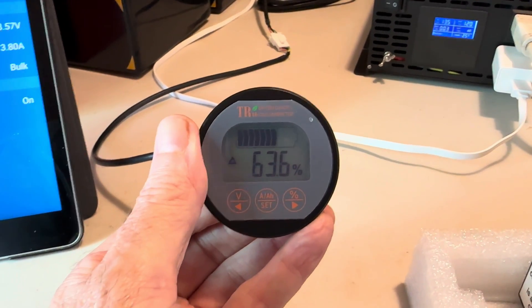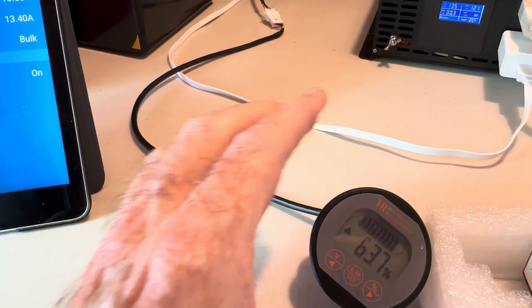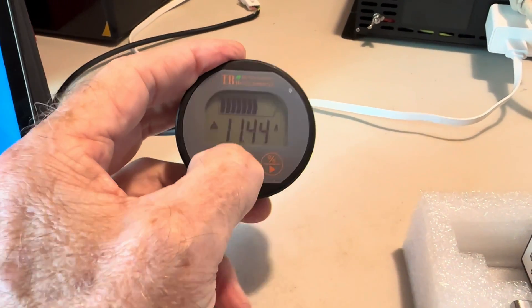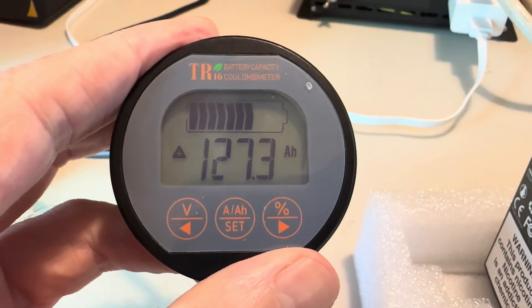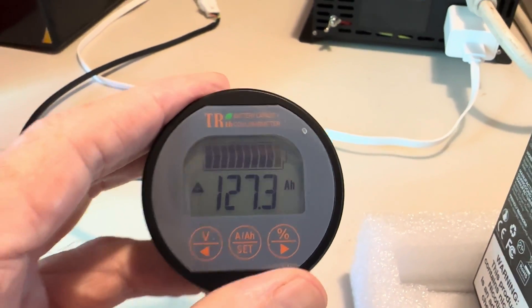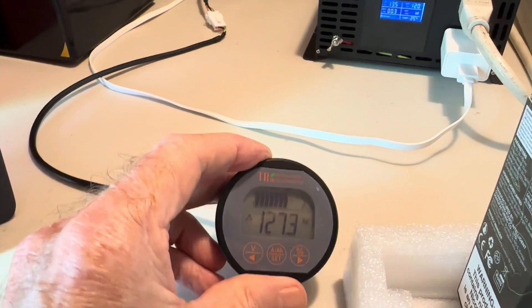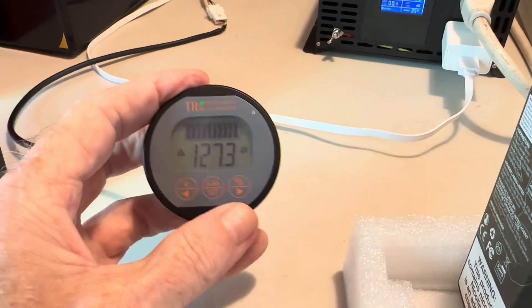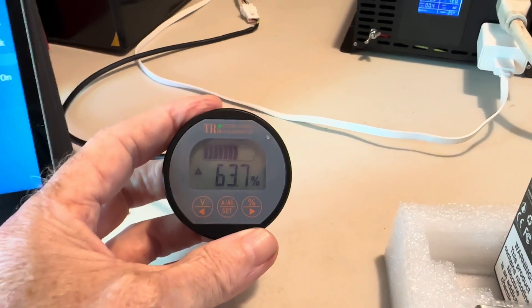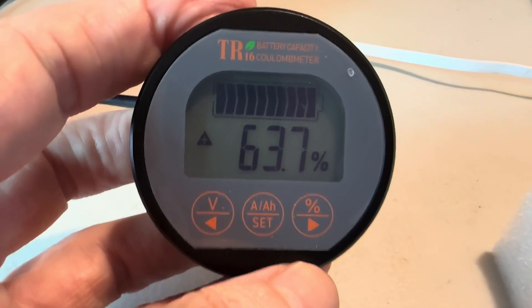This battery gauge — I think of it as a gas gauge — shows you just like your vehicle's gas gauge exactly what you're dealing with. It keeps track of how many amp-hours are left: if you've got 200 amp-hours and overnight you took out 20 amp-hours, it'll read 180 in the morning. This thing is very accurate and fairly priced. I have about four or five of these running, and I love them. At just a glance I know exactly what I'm doing. I usually leave mine on the percentage display so I know exactly how full my fuel tank is.